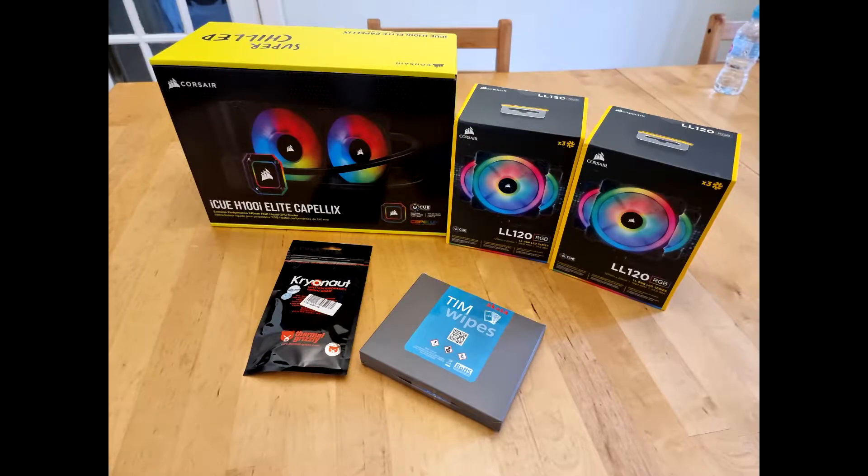Hi y'all, welcome back, hope you're all well. So today's video is just a basic video showing the install of a new CPU cooler that I put into my PC. This one isn't as detailed as some of the others you might see on YouTube, basically because I don't have the proper equipment and sometimes it helps to have a second pair of hands — in this case I didn't.